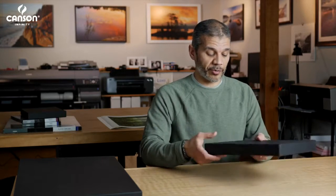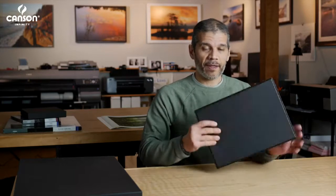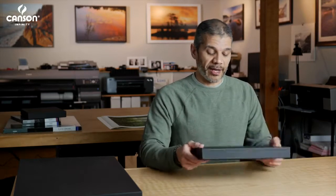The outside of the box has a really nice textured material that makes grabbing the box really nice, and Canson claims that it's water resistant as well. So whether you want to protect your prints at home for long-term storage, share them at an exhibition, museum, or gallery, or present them at a photo club in a really nice professional-looking presentation that is also affordable, I think this is a must-have for any fine art photographer.